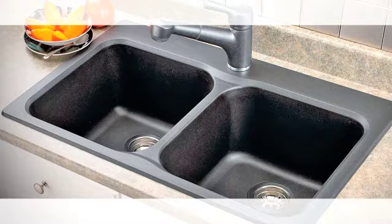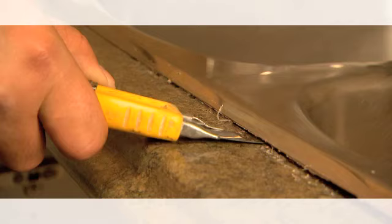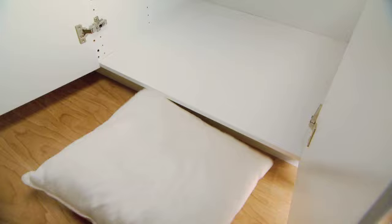Kitchen sinks get a lot of use and can start to look worn over time. Replacing your sink can freshen up the look of your kitchen. The technique may vary depending on your product, so check your manufacturer's instructions for specific directions or refer to Home Depot's Home Improvement 123 books for more tips.